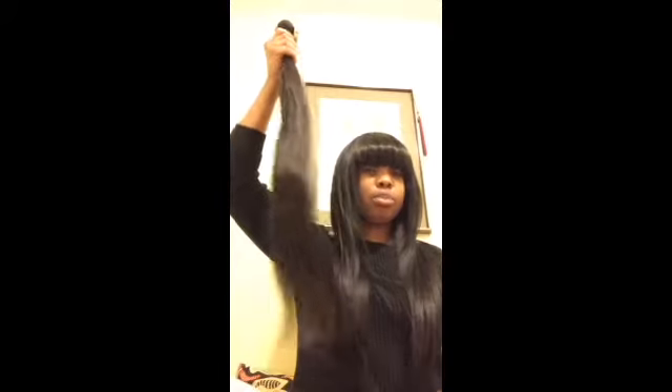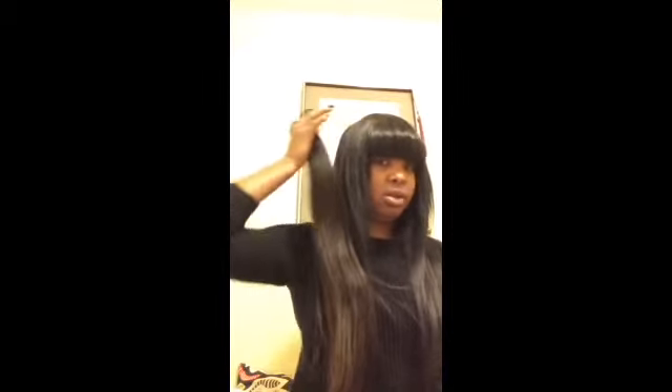So you guys saw the 26-inch bundle. I also got the 24-inch and the 22-inch. Here's my 22-inch and my 26-inch together — it's pretty long. I'll probably end up cutting the 26-inch because I really didn't know it was going to be this long.